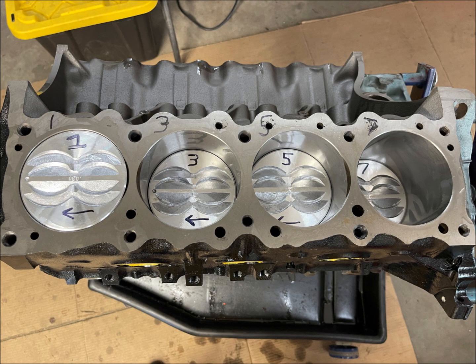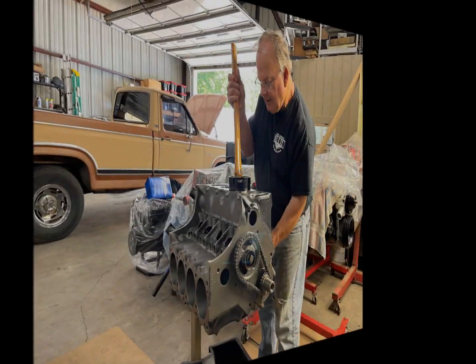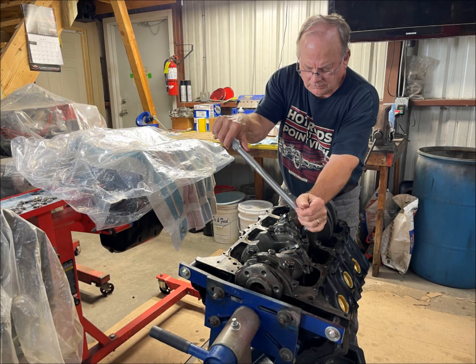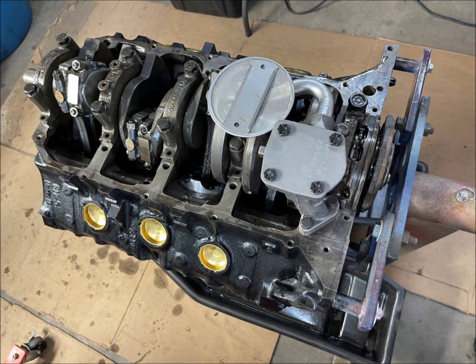He installs the bottom piston rings and repeats the process for all eight pistons. He has marked each cylinder and piston, plus the direction of how the engine runs — more on that later. May 15th: Scott torqued down all of the bolts and installed the driveshaft-powered oil pump.